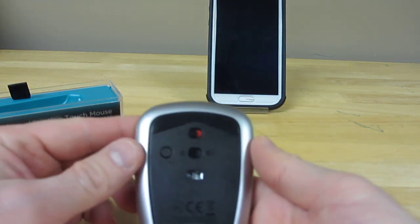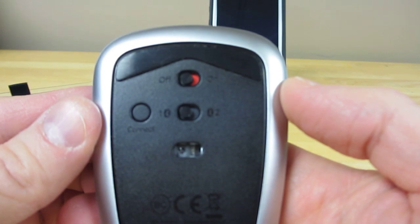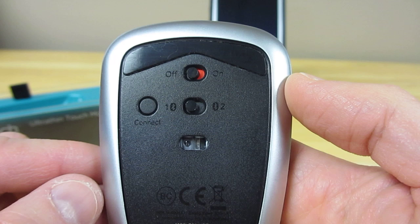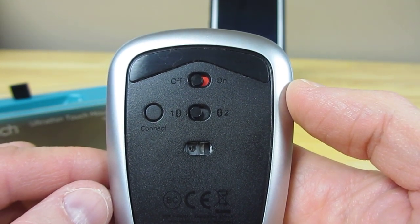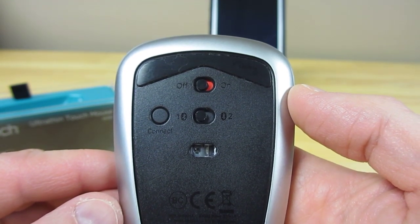On the back you have an on/off switch, and you have a switch for Bluetooth 1 and Bluetooth 2, where you can pair it up with two separate devices — so you can be paired up with your laptop and also with your smartphone.